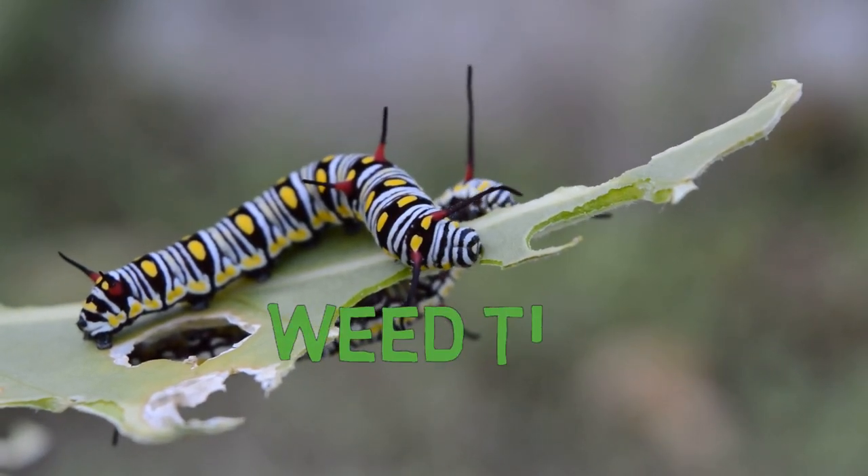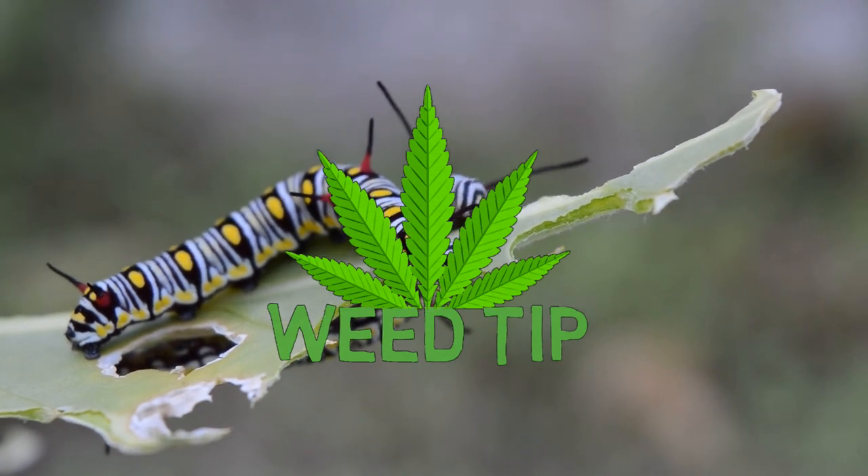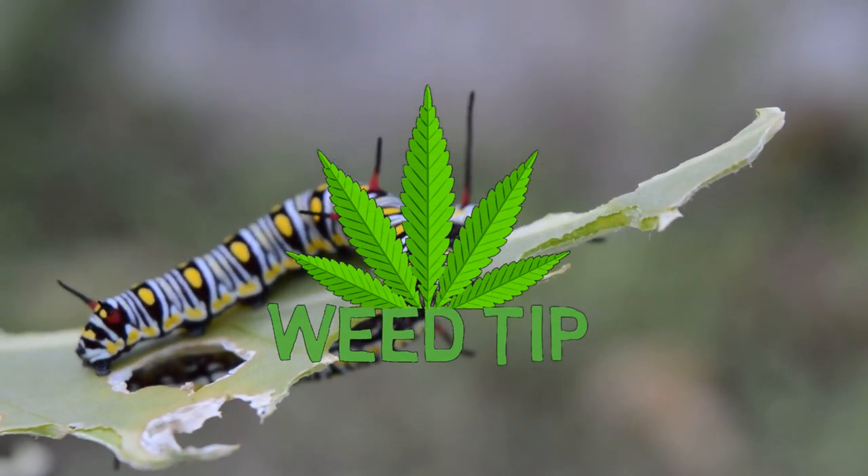Hey everyone, and welcome to another weed tip. Today we'll be covering how to get rid of caterpillars from your grow space.